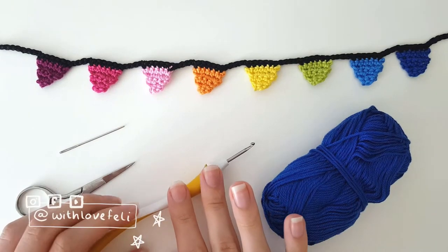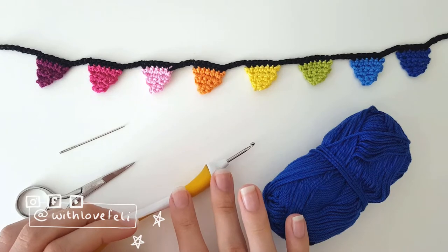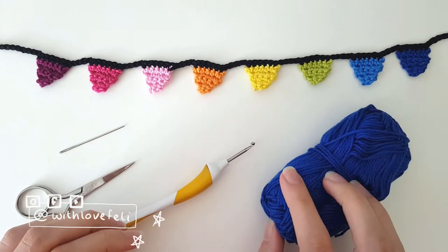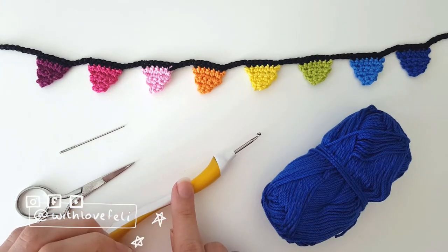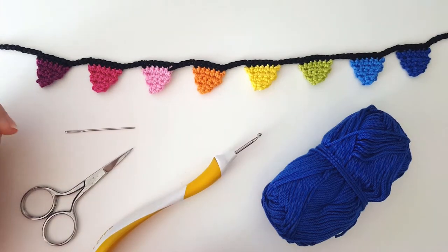I also used a crochet hook — I used a 2.5 millimeter crochet hook, but if you use thicker or thinner yarn you're going to have to adjust the size of your crochet hook. Then of course scissors and a yarn needle.